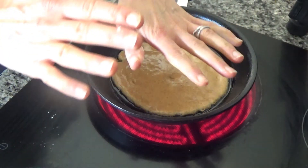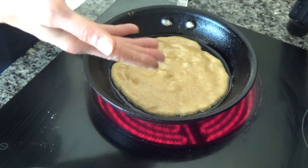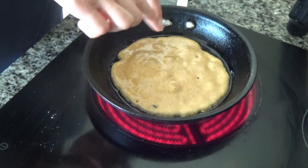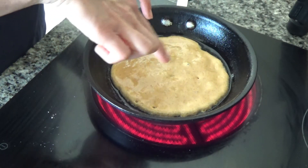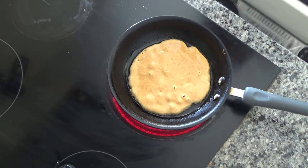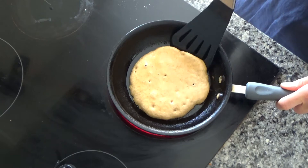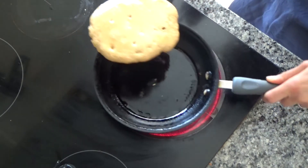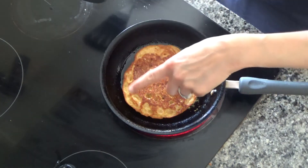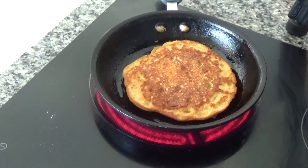I'm going to leave this to cook now. Once it starts to cook around the outside, that's when the bottom should go nice and golden brown. It also starts to develop holes, as you can see here. I didn't need to leave that for too long — it's going nice and golden brown on the bottom, so I'm going to flip this over now. As you can see, the bottom is lovely and golden brown. I'm just going to cook the other side now.